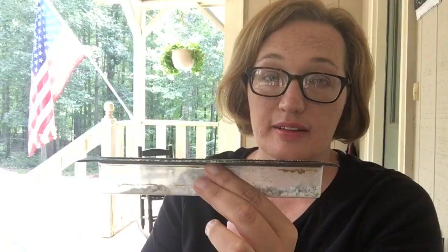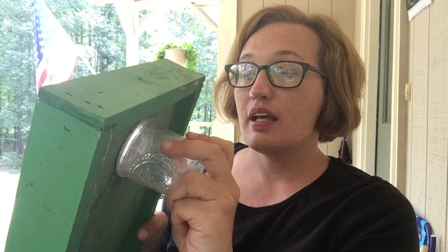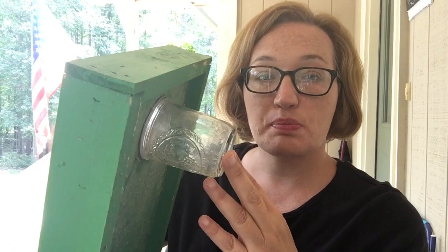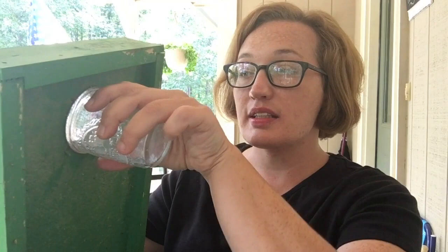The bottom board beetle trap — this is actually a really great idea. You drill a hole in your bottom board, put a screen, and attach a jelly jar. You fill this with mineral oil or vegetable oil, and the bees push the beetles down through the screen into the oil where they get trapped and die. This actually works pretty well. The only problem I have with it is it's kind of difficult to change out when it's sitting on your hive stand.